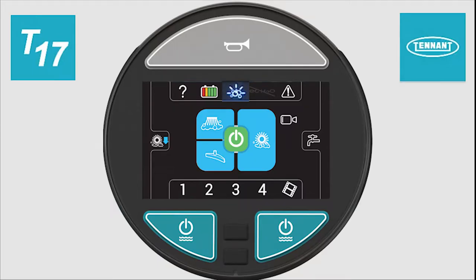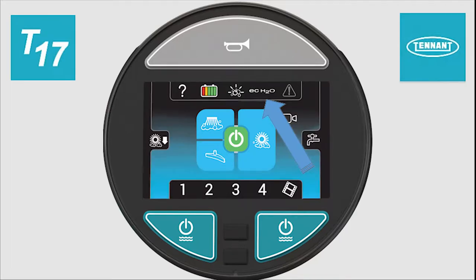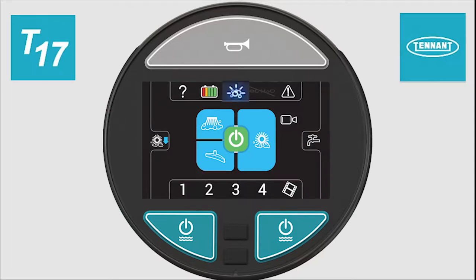If your machine is equipped with the ECH2O technology, pressing the ECH2O button will place the technology in standby. When the screen background is blue, ECH2O is either in standby or operating. When the screen background is black, the ECH2O technology is inactive or not an option on your machine.